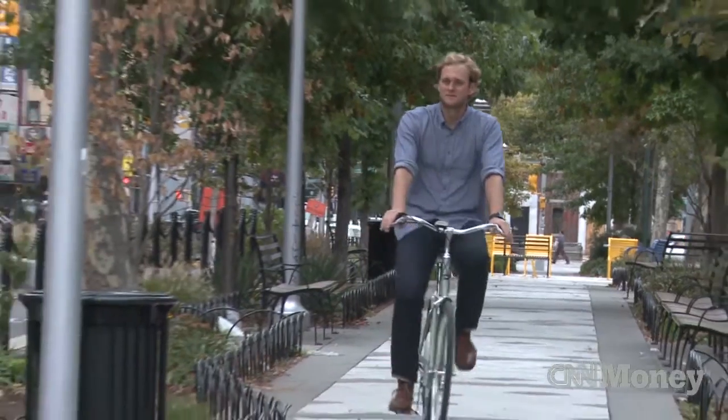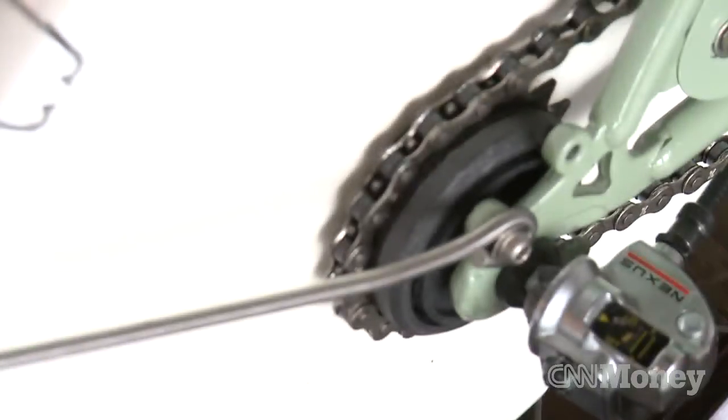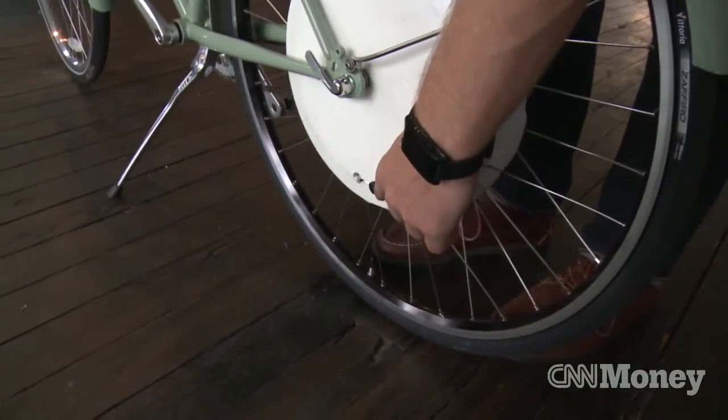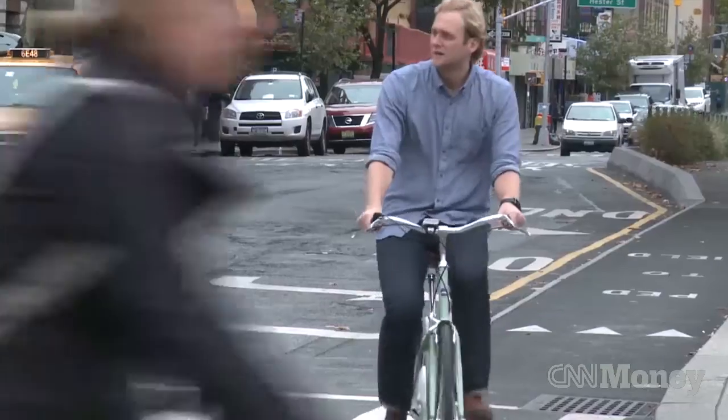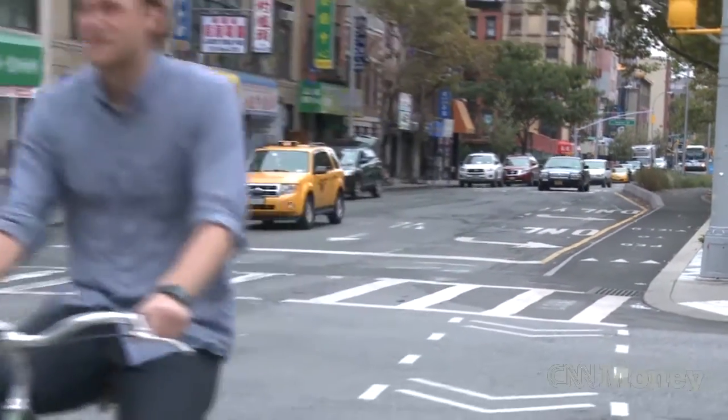My name is Niko Klanshek and I'm a founder of FlyKly. FlyKly Smart Wheel is an all-in-one design pedal assist. It means that it has the battery, the motor, and all the electronics inside the rear wheel. The pedal assist means that when you're pedaling, it helps you ride the bike effortlessly.